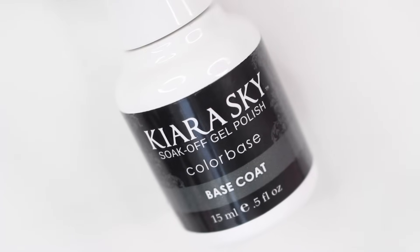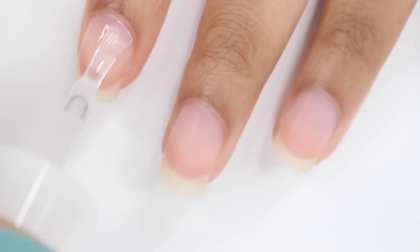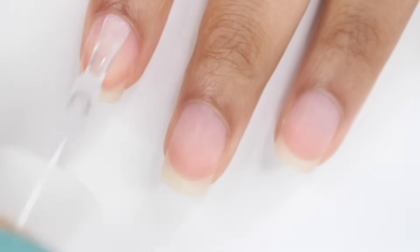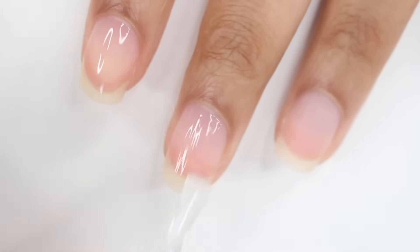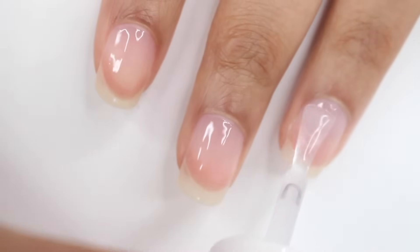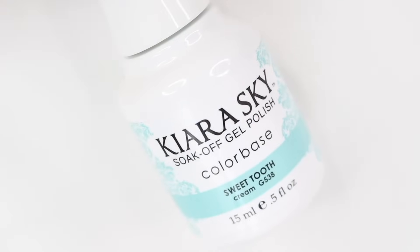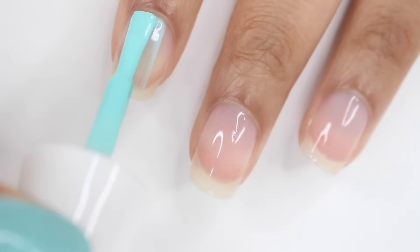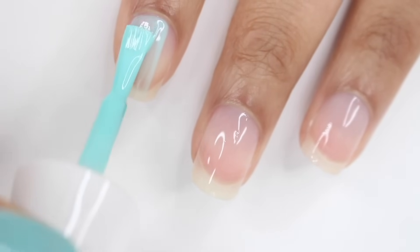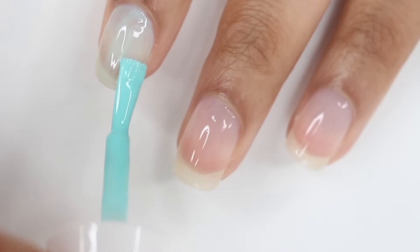First I'm gonna be applying the Kiera Sky Base Coat. Just so you guys know, I didn't partner with them on this video but they did send me the lamp and the gel nail polish in PR. No matter what gel nail polish you're using, you want to make sure you're applying each layer as thin as possible. If you get anything on your skin, make sure you wipe it off before you cure it. I cured that for 30 seconds — there isn't a set curing time; it really depends on your lamp and the gel you're using.